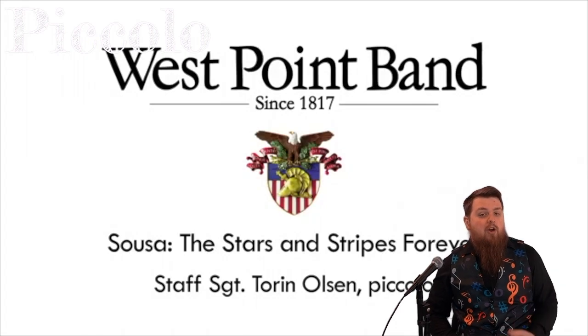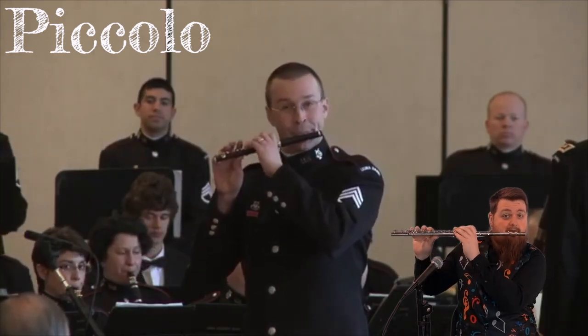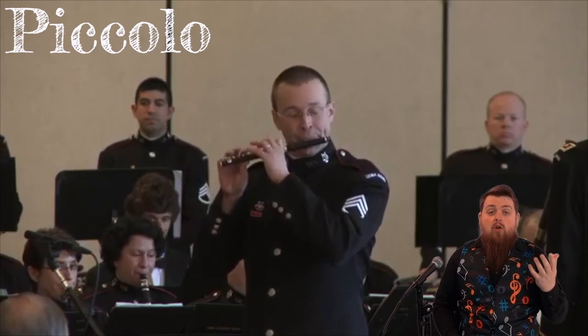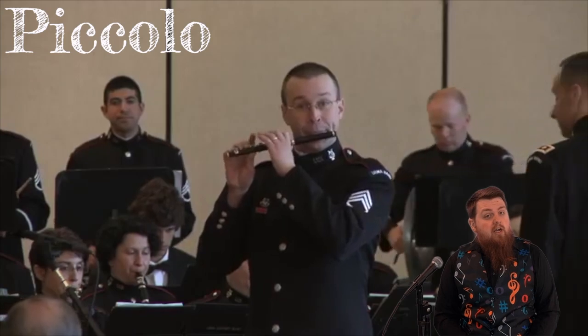The next instrument is the piccolo. Let's give a listen to the West Point Band playing Stars and Stripes Forever by Philip Sousa — you should be familiar with this march. The piccolo, which is Italian for 'small,' is just a half-sized flute. This half-sized flute is a member of the woodwind family, and much like the flute, it plays over a lip plate. It is long and straight, and you cover it with your fingers on the holes and keys, but it's very, very high-pitched. Remember what I said about boomwhackers — the smaller it is, the higher the pitch.